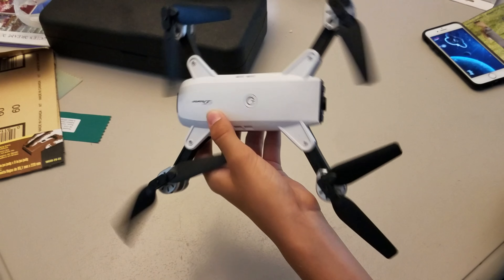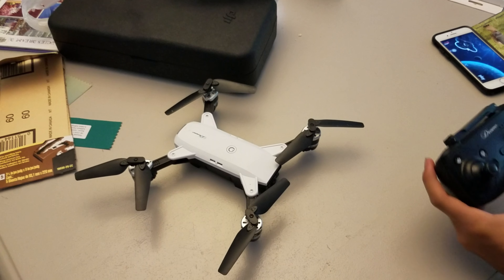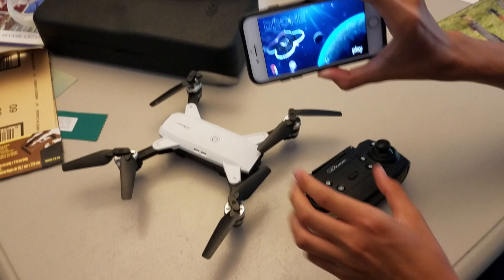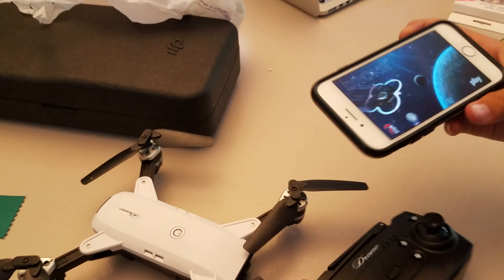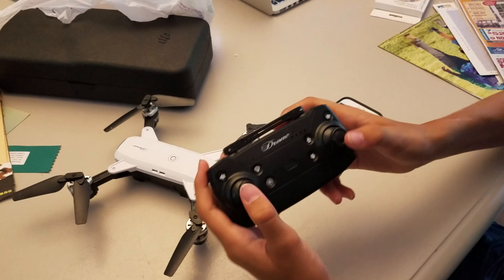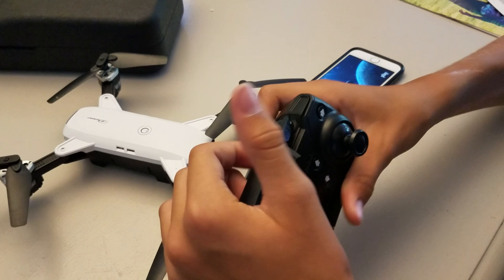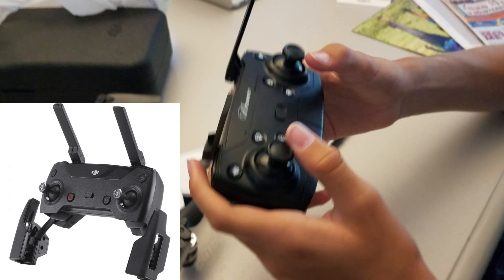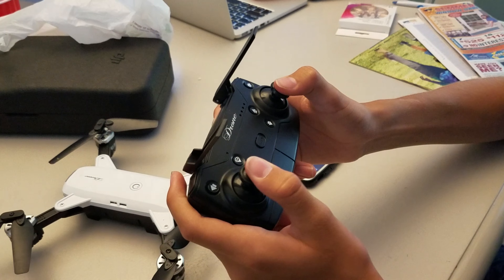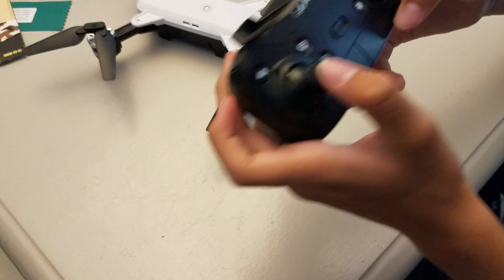It has a fake gimbal, that's it. And you have to fly it with a super sketchy mobile phone app that says 'play' instead of 'go fly,' which makes it look like a toy. The controller itself is also a huge rip-off of the Spark controller. It performs so much differently, and the sport mode switch is the on switch, just to give you a little idea.